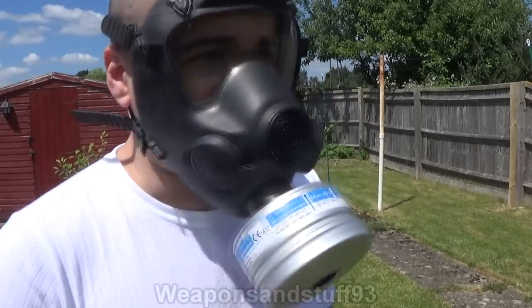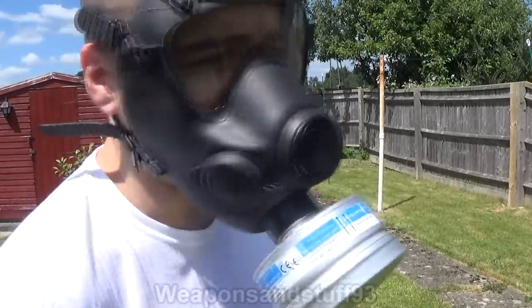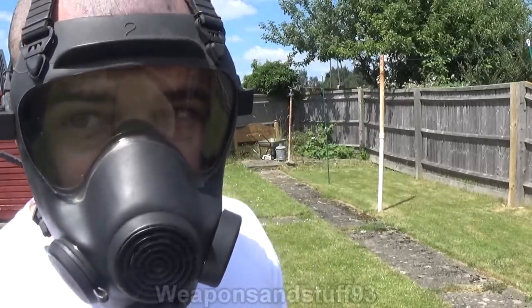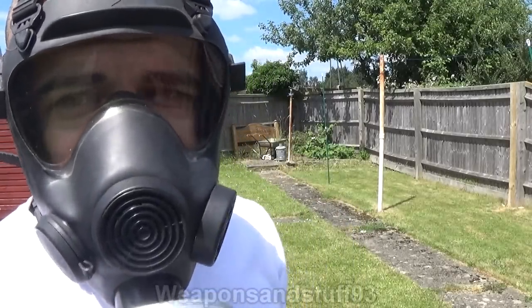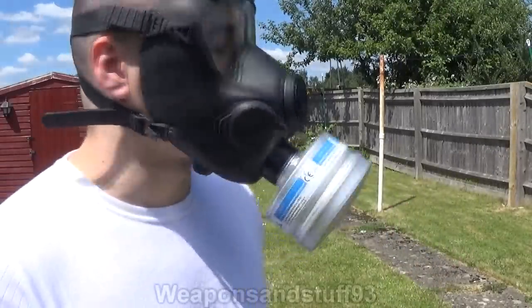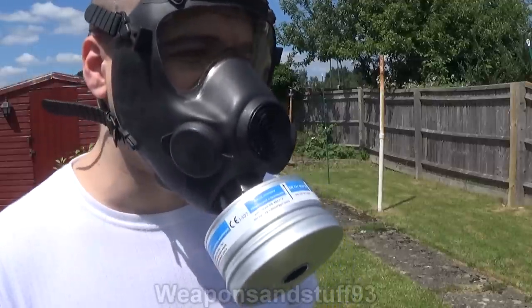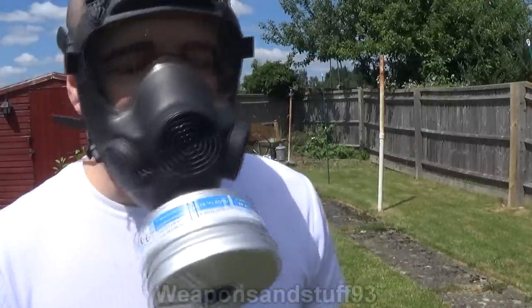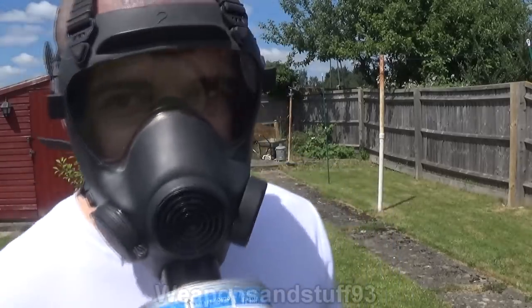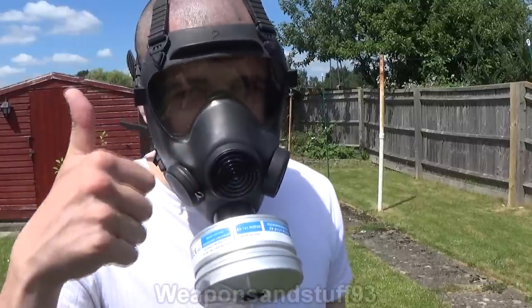The Polish MP5 totally passes this test. For all the people who have asked whether the Polish MP5 would work well for shooting, the answer is yes — you can see down the sights well enough to shoot. Some rifle scopes will be different; it may work better with some scopes than others, but using a telescopic sight on one air rifle and iron sights on another, no problem — I can see the target fine. Pleasantly surprised with the scope as well; almost no ghosting in the scope image. So yes, the Polish MP5 passes this test.